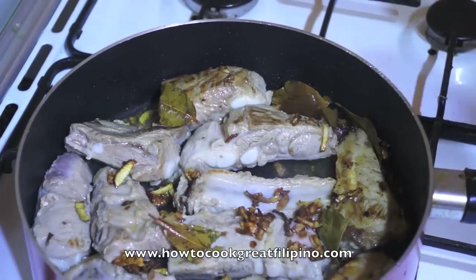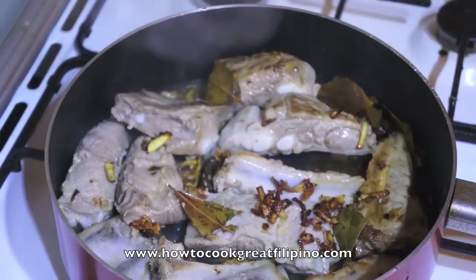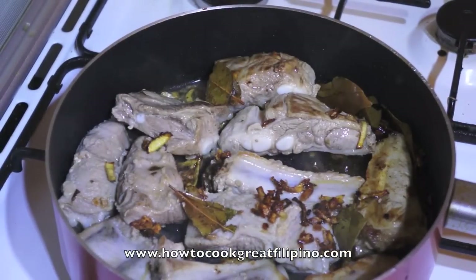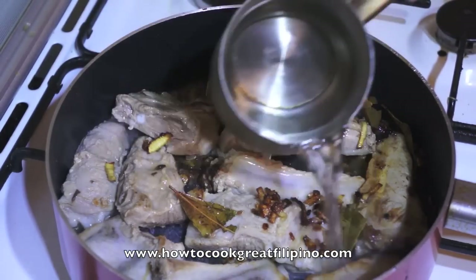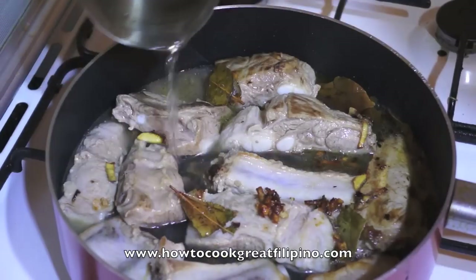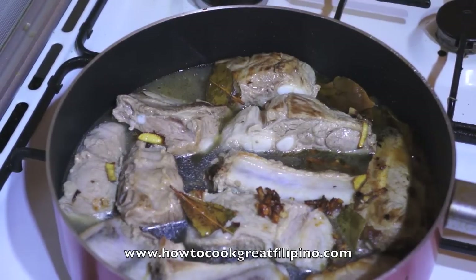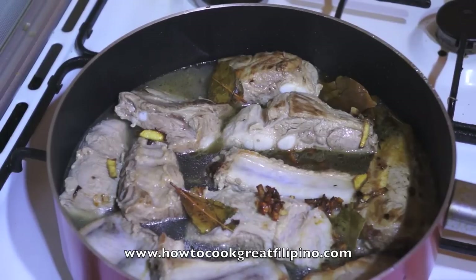Cover this for about 5 minutes. Okay, the next step — we will add some water. We will simmer this for about 30 minutes, because the pork ribs are a little bit hard. But if you have a pressure cooker, this is very easy to cook.